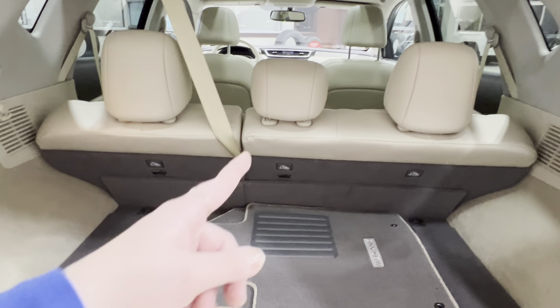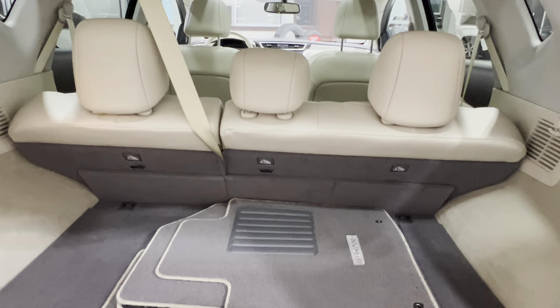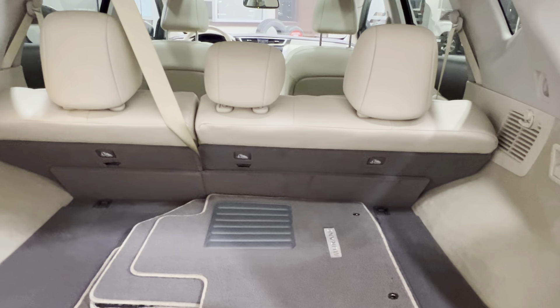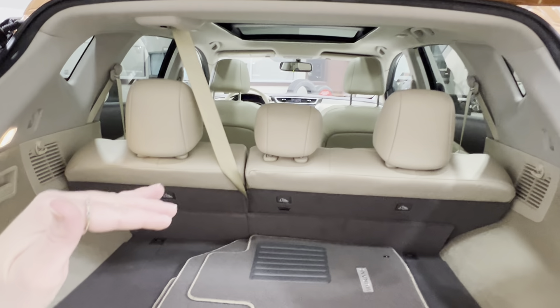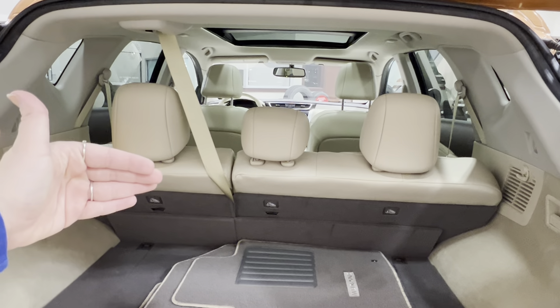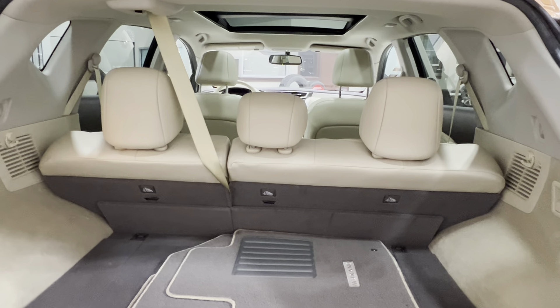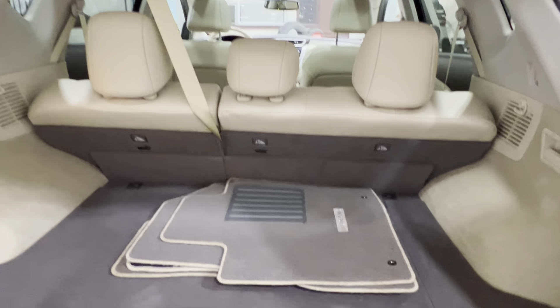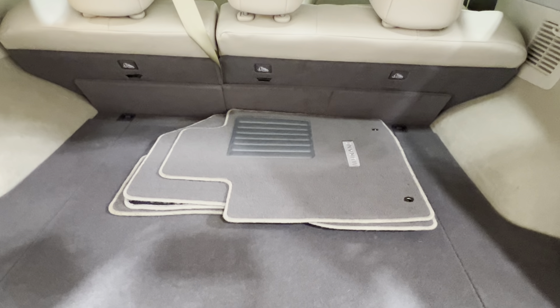Inside the cargo area, your second-row seating has a 60-40 split on the left-hand side, which allows each side of your seats to function independently. If you're looking to lay the seats down flat, you can find little handle releases on the coordinating side. These seats are also adjustable to how far back you want the pitch to be set. Looking down, we have the original Murano carpeted mat, still in terrific condition.